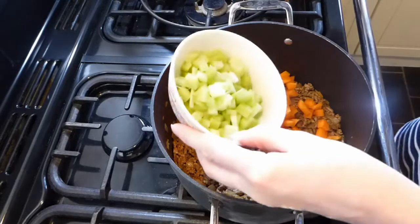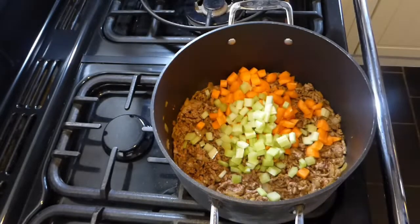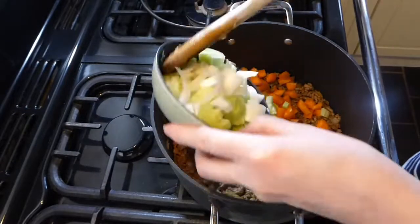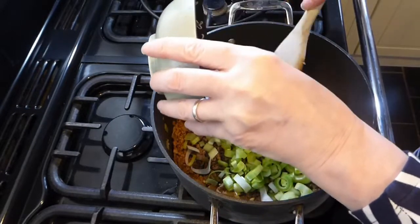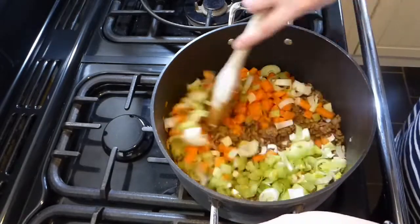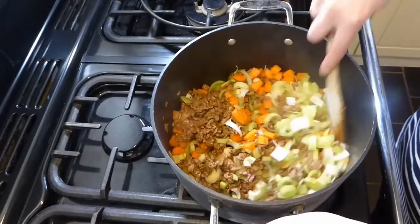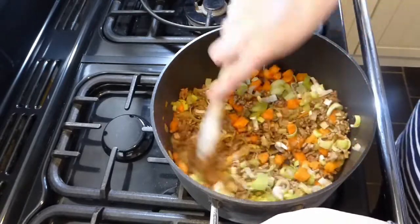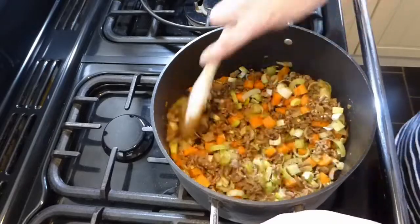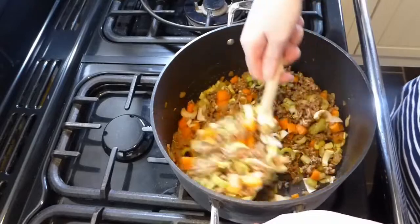I started with the carrots, then added the celery and then the leeks, but it really doesn't matter which order you put them in, or indeed what vegetables you use. I used these because I had them in the cupboard. The carrots probably need to be there, but the others you can swap for whatever you've got — you could even add peas, though I'd add those at the end of the cooking time.